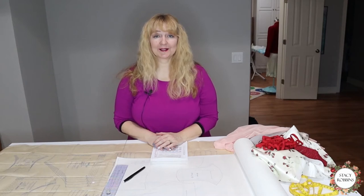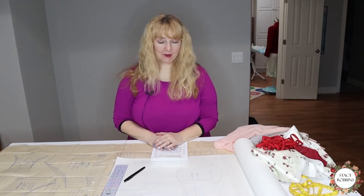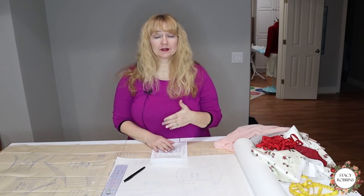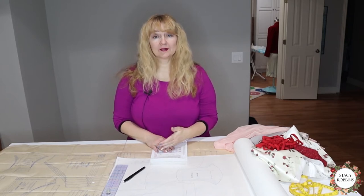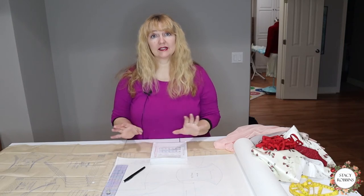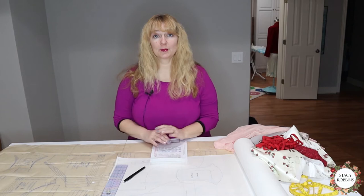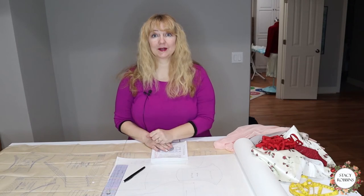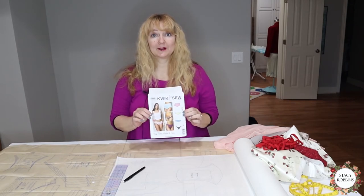Happy New Year! It's our first project of 2021. I've decided this year that the first project of every month, for the first week of each month, is going to be some type of lingerie, sleepwear, or undergarment type of project — one a month. So we're kicking off 2021 with a new pattern for underwear.